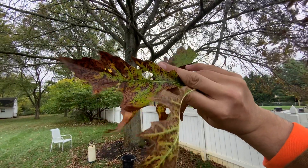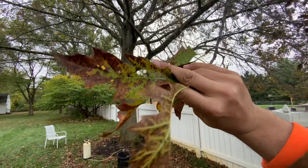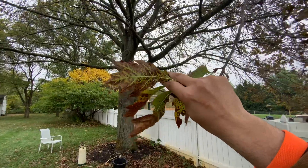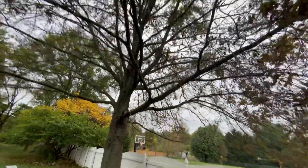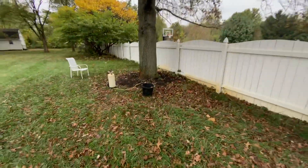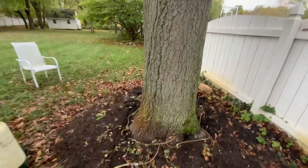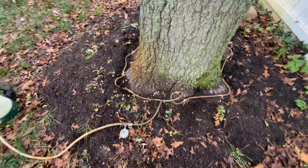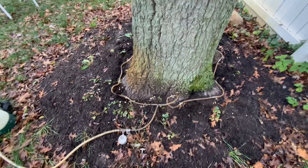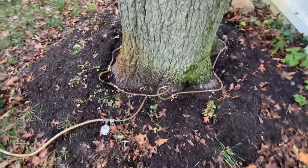It looks like we've also got a little bit of shot hole leaf miner insect damage on there. These trees can really be challenged because of how tall they are to have insecticide sprays or fungicide sprays on them. Most people don't do them, but there are cases like this one where this iron macro infusion treatment can be the best option for the tree.